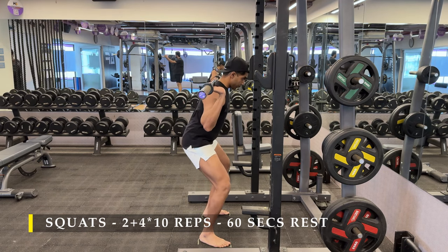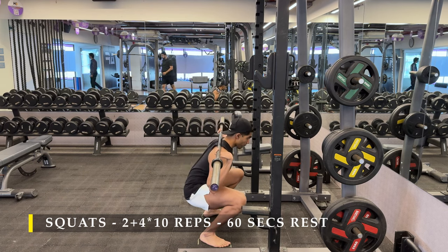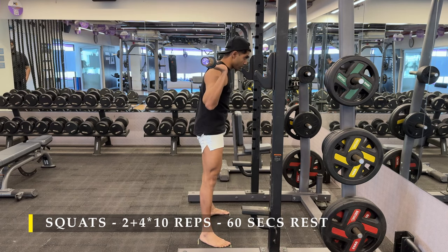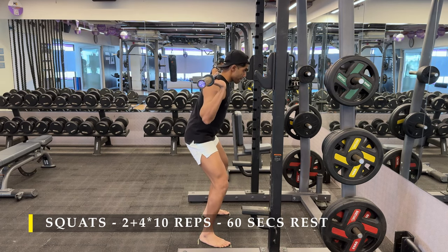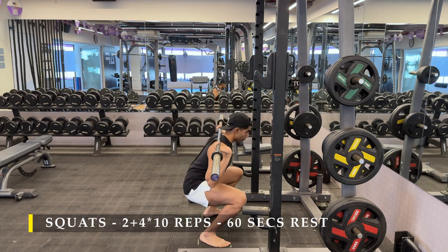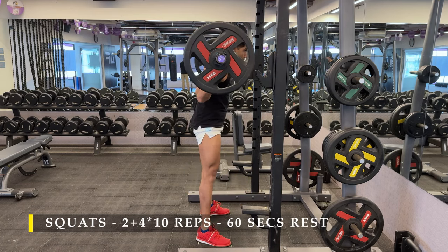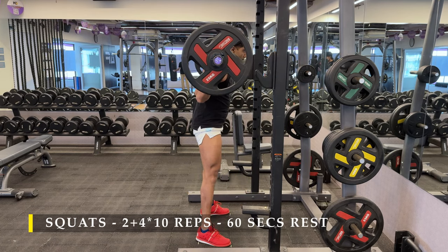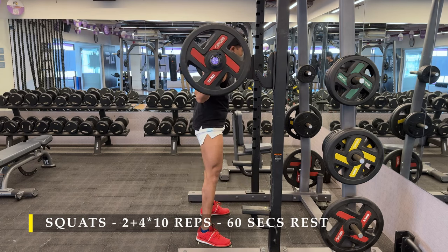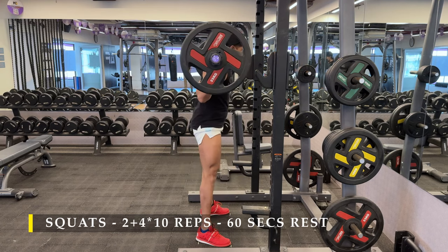I always do high bar squats, so the bar is sitting just above my trap muscles. Try to put your chest up and go as deep as possible, sit there for a couple of seconds, and then slowly come back up. I also do markings for my foot positioning so that I don't tippy-toe while taking on heavy loads — even when the bar is loaded I don't want to waste time checking if my positioning is right. I just do small markings on the floor which helps me get into the same position for every repetition in every set.